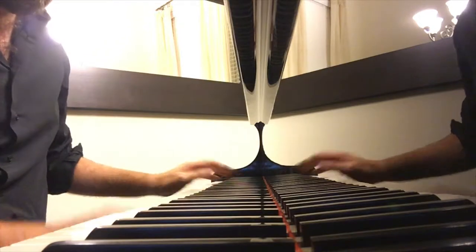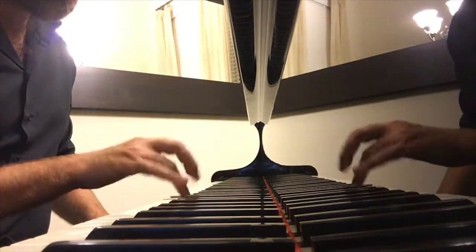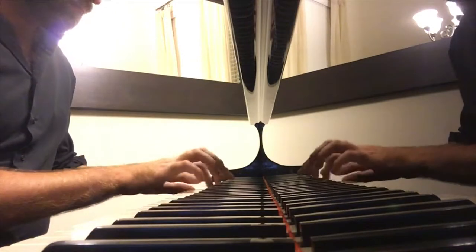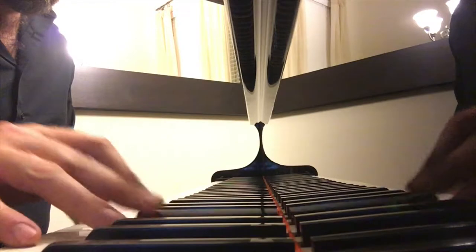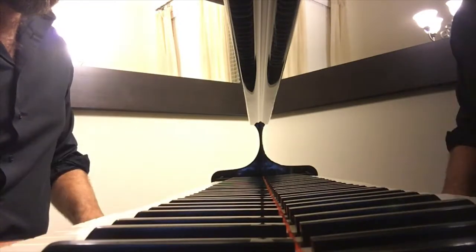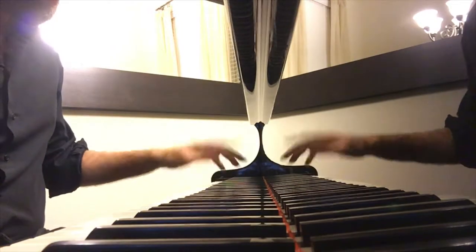It was a lot brighter before — it's like a mellow sound now. We mellowed it out and evened out the tone, but left the bass still with a bit of zing.